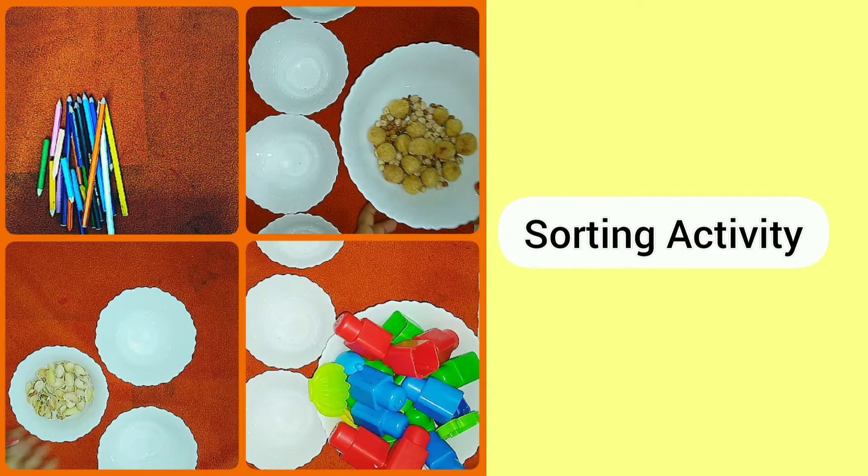This activity is very good for kids' motor development, plus it develops the math skills of the kids. So let's start the sorting activity. In this video we will be showing you four types of sorting activities.